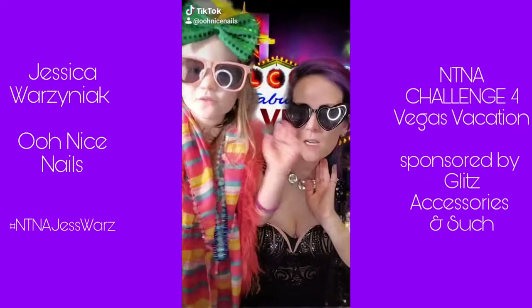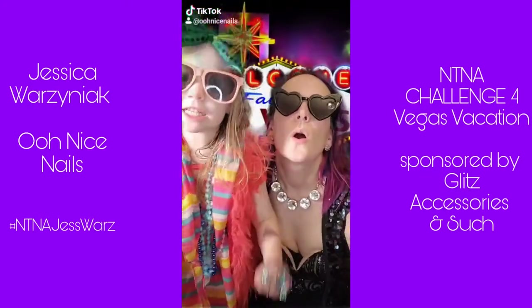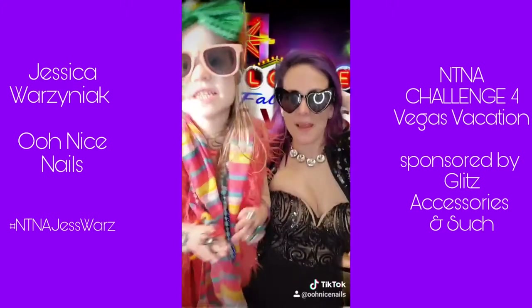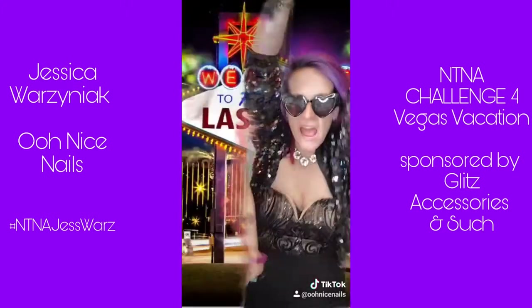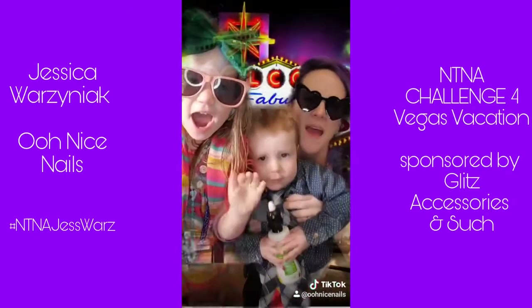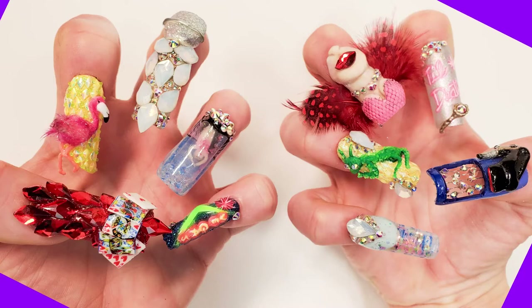We are in Vegas! Daddy's taking a shower right now, mommy took the kids to Vegas. Let's dive right in and check out how I made this set for Vegas Vacation.